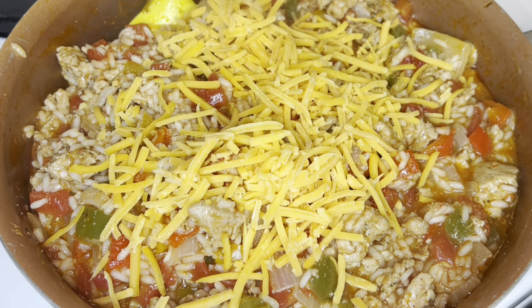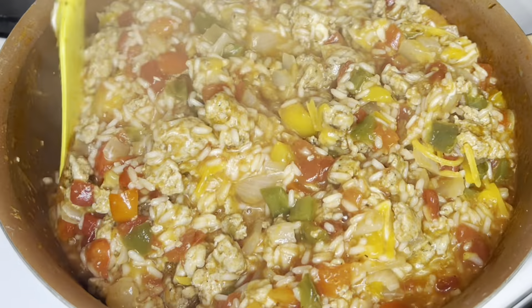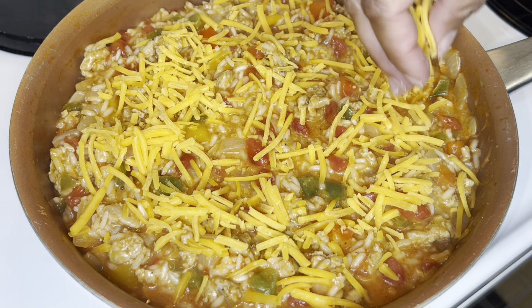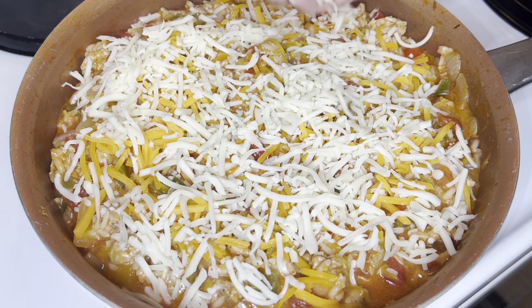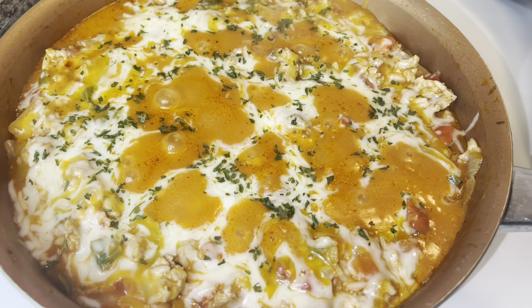Once the rice is fluffed, I'm going to add some cheese — I'm using medium cheddar and mozzarella. You can use your favorite cheeses. I'll stir some of the cheese into the skillet and then reserve some for the top and allow it to melt on top. I'm doing a mixture of both cheeses on top, then I'll place the lid back on and allow it to simmer until the cheese has melted. I still have the heat set at about medium.